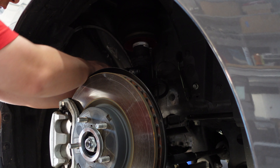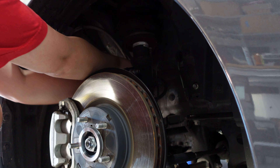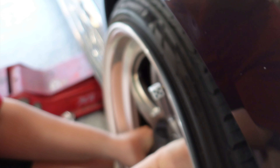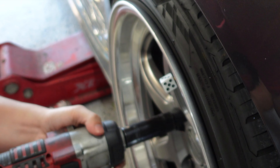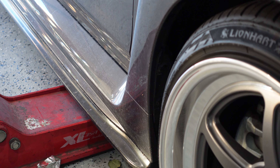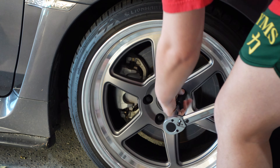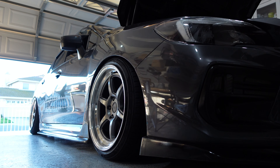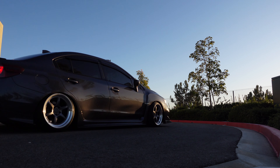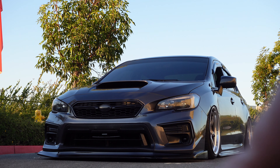We're gonna grab some zip ties and zip tie the braided steel leader line to our brake line so that it doesn't play around and doesn't stick out. We'll just chop this off — voila. Oh crap, I forgot to air up the car.